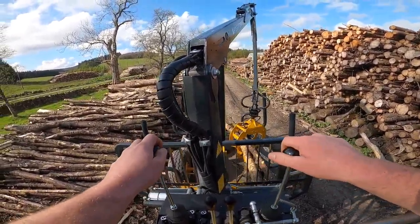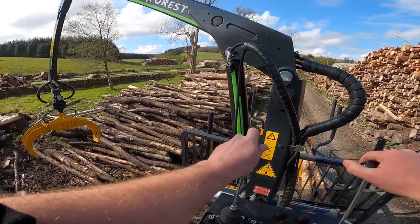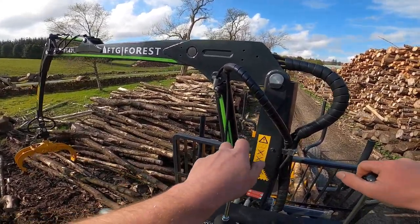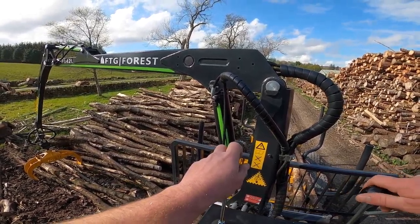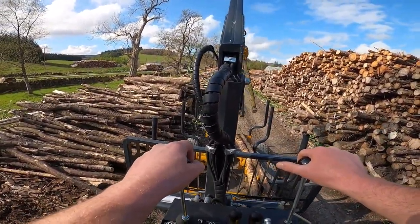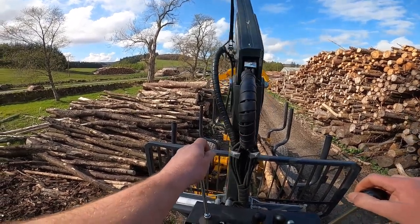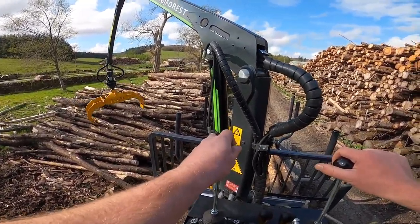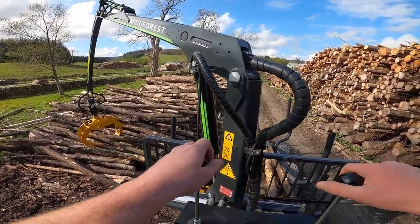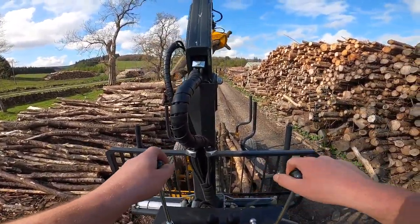For smaller tractors. Here, running it behind our Valtra A93, which is a 100 horsepower tractor. The tractor's got plenty of flow. I'm running it just over 1000 RPM and the crane works at a nice speed at that. You could run it a little bit faster, but the crane can get a little bit jerky if you've got too much flow. This is quite a nice steady speed to run it at.